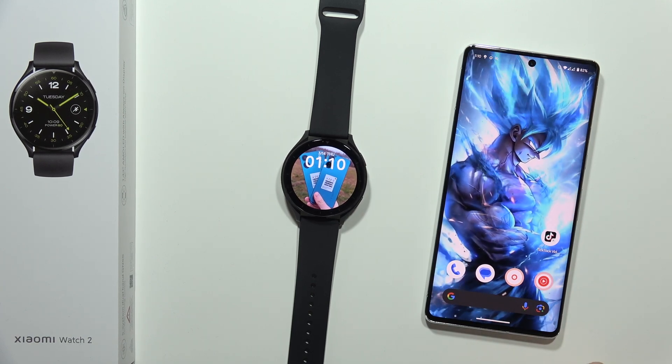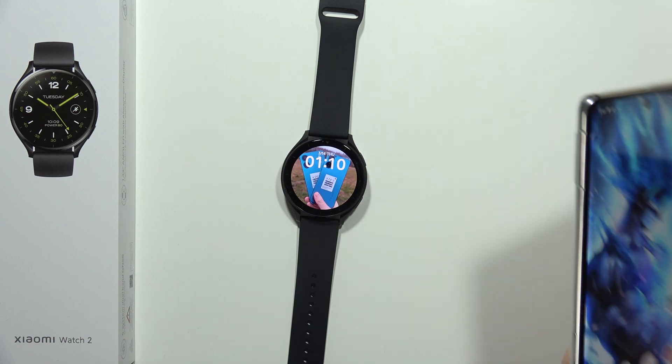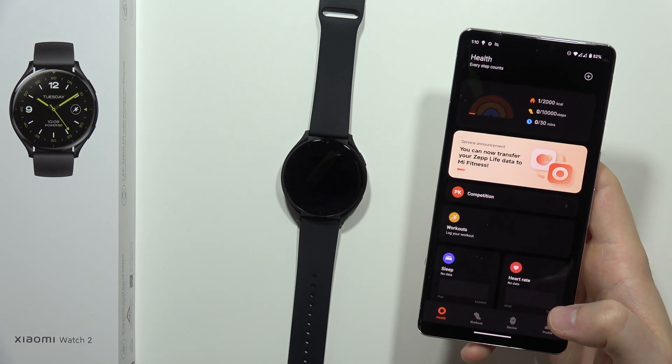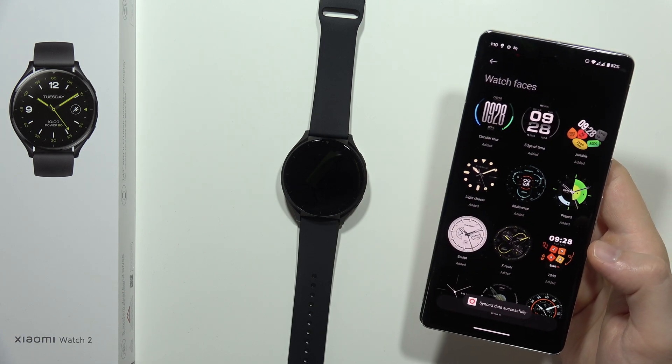Let me show you how you can set up the custom watch faces on the Xiaomi Watch 2. All you have to do is grab your smartphone and move into the Mi Fitness application. From there, click on the device tab and go into the watch faces.